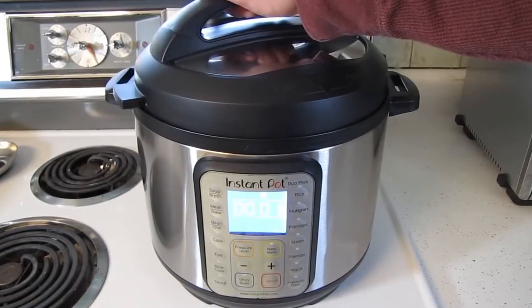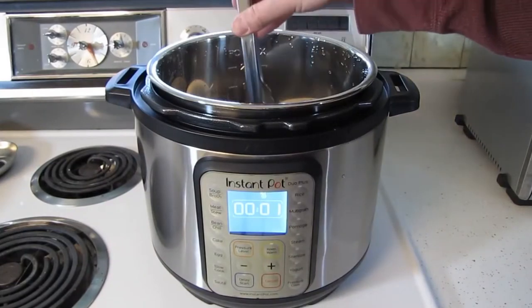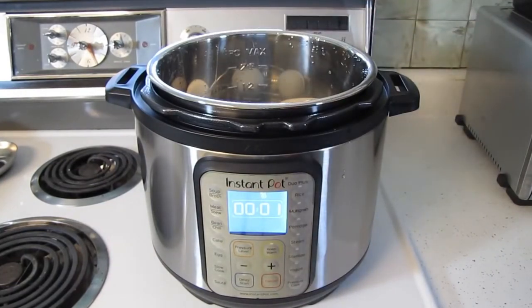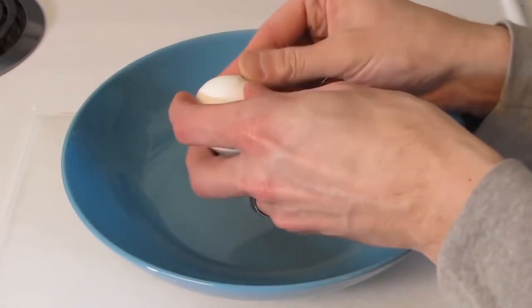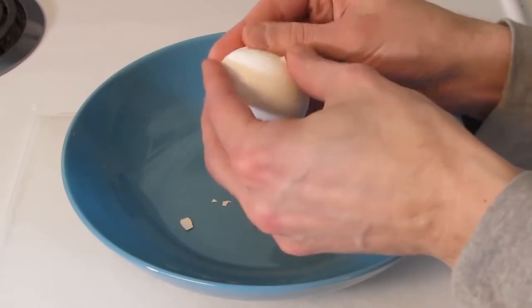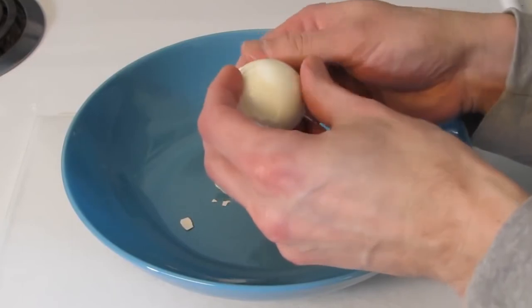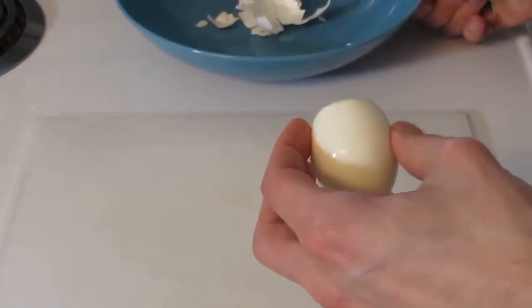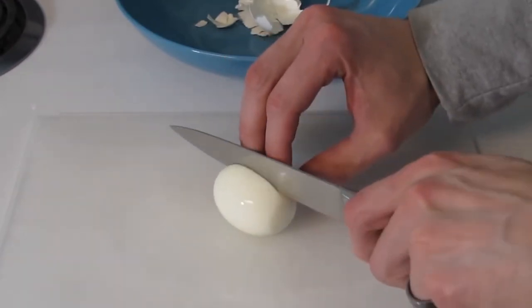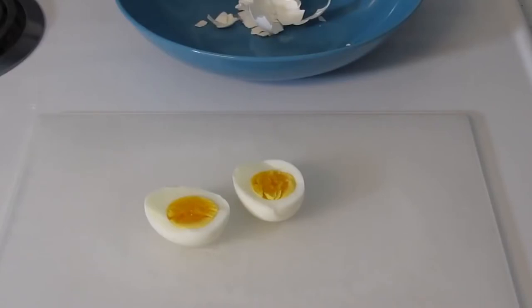Let's see what we've got — surprise, they're eggs! I'm going to cool them in a water bath to stop the cooking. The egg peeled really easily. Depending on how well you want your eggs cooked, you could always increase the time on the program a minute or two. Next time, I'll probably leave them in for seven minutes, as these look slightly undercooked to me.